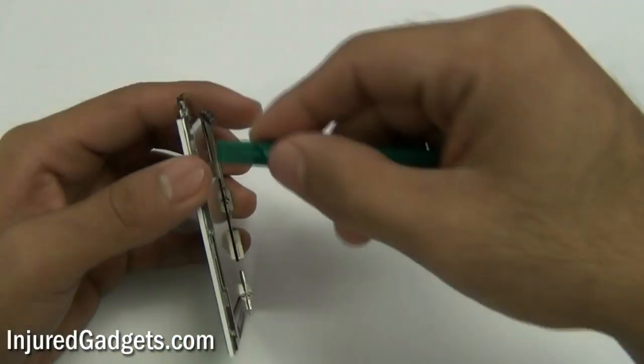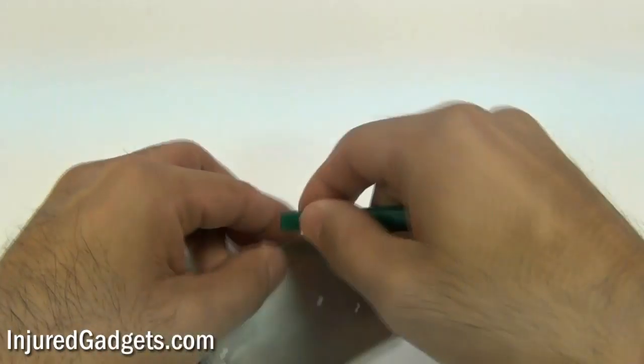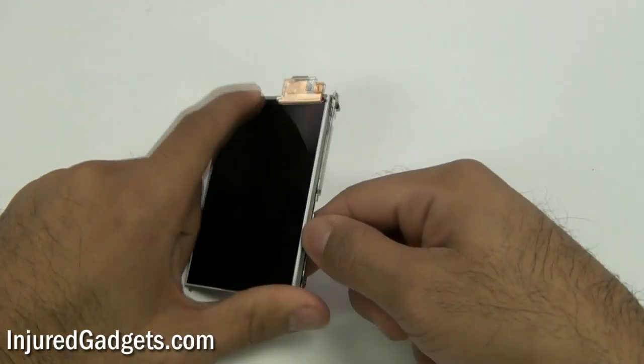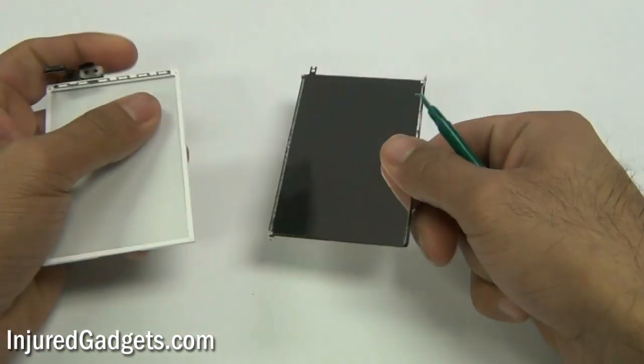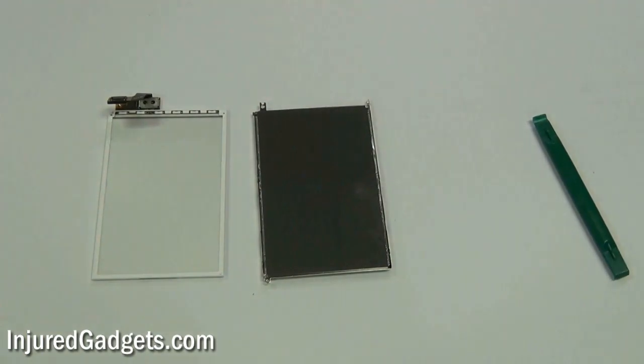With the LCD removed, you will now need to go ahead and remove the back plate from the LCD, which you can then transfer over to your new LCD. For the reinstallation guide, please view our videos in our channel. Don't forget to visit us at InjuredGadgets.com for your replacement parts and repair tools.